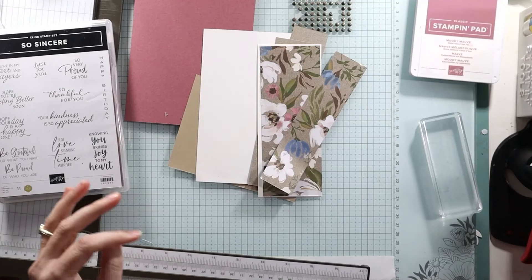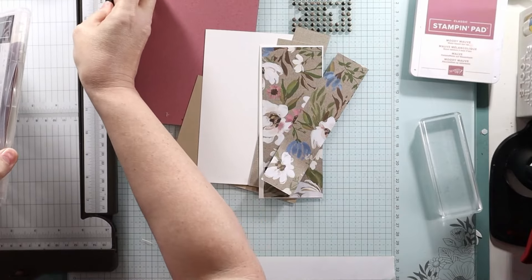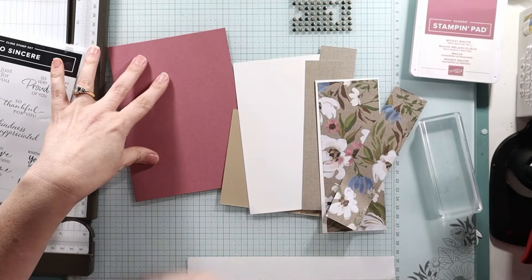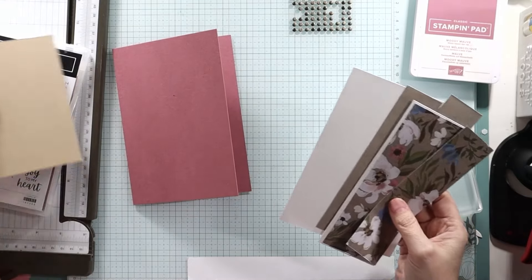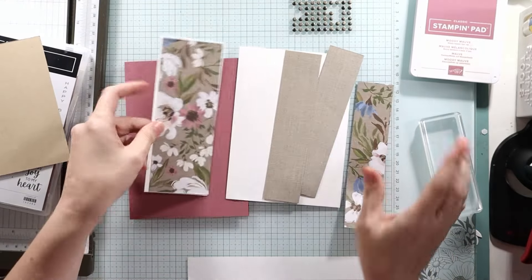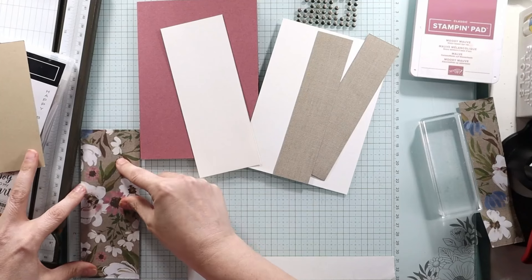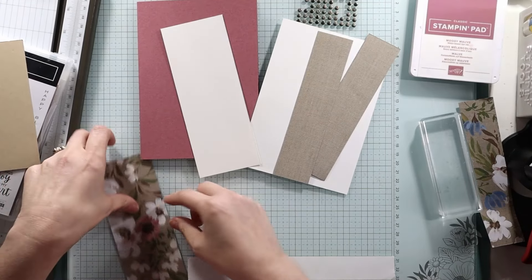I'm going to have to buy more of that. That'll probably be on my list when I purchase some things — I am going to get myself some paper pumpkin. I do want to talk to you today while I'm doing this about the upcoming 12 by 12 paper. I think I've mentioned this before, but I'm not really sure. So we have a two inch by six and three eighths. Two inch by six and three eighths.